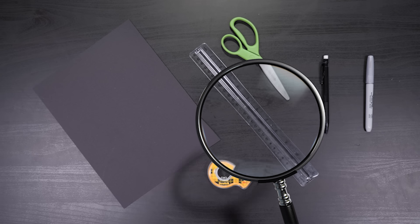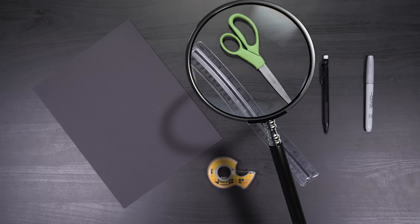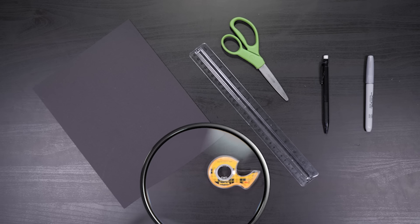I'll show you how to make a lie detector to interrogate Izzy's little brother. For this, you'll need a ruler, black cardstock paper, a silver Sharpie, scissors, a pencil, and double-sided tape.